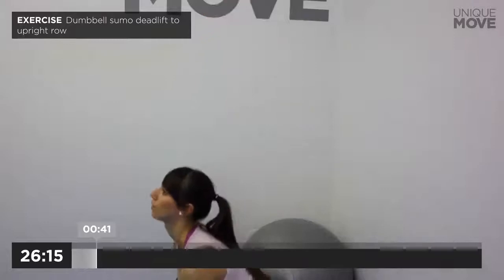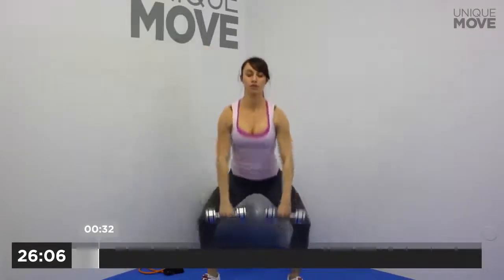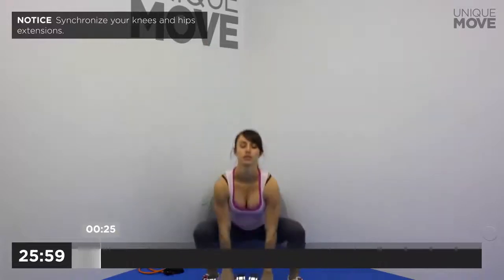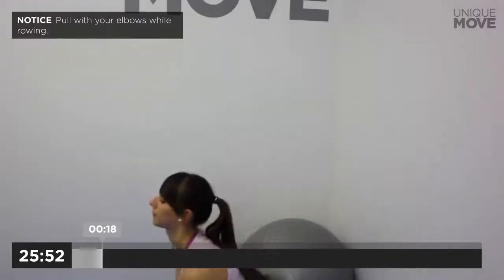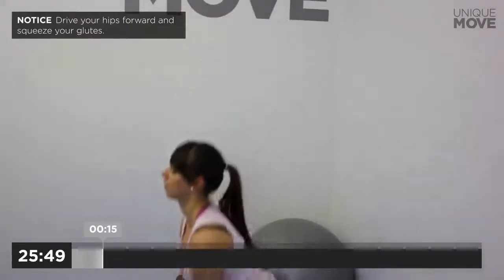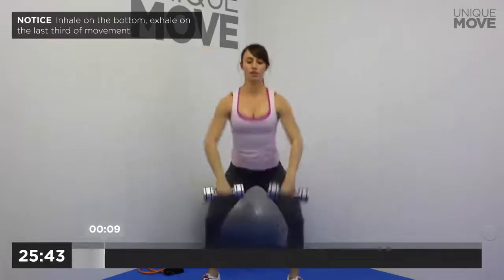50 seconds. Inhale on the bottom, exhale on the last third of movement. Hold your back straight all the time. Synchronize your knees and hips extensions. Pull with your elbows while rowing. Drive your hips forward and squeeze your glutes. Inhale on the bottom, exhale on the last third of movement.